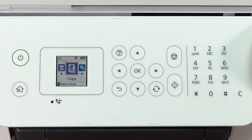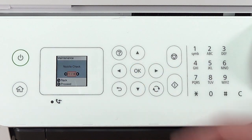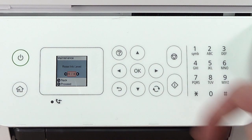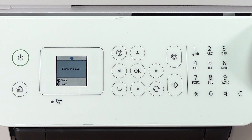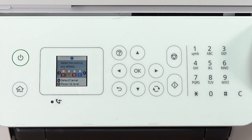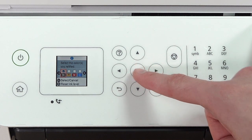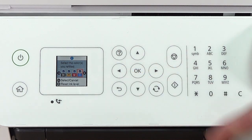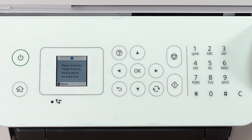Press the left or right arrow button to highlight Maintenance, then press OK. Select Reset ink level and press OK. Press Start twice. Then use the control panel buttons to select the color for each tank that you refilled. Press Start to reset the ink levels and complete ink filling.